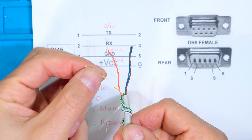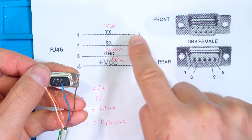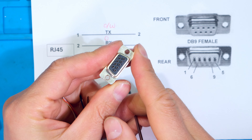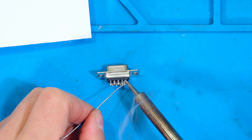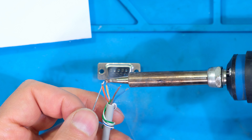I'll only be using wires on pins one, two, four, and eight. Pin one is orange-white, which is the leftmost wire. Pin two is solid orange. Pin four is solid blue. Pin eight is brown. These are the four colors relevant to the serial connector for this application - orange-white for pin one, solid orange for pin two, blue for pin four, and brown for pin eight.